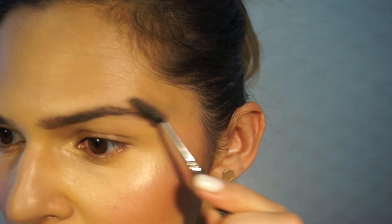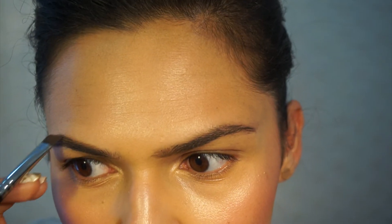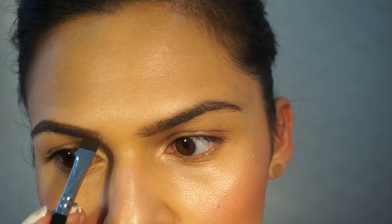As you can see, it's just a little bit more fuller than my other brow — a little bit thicker with a nice shape, without looking too done up. I'm just going to repeat that on my other eye. So that's my eyebrows done.